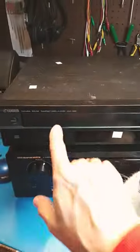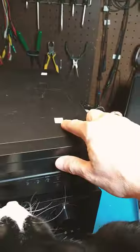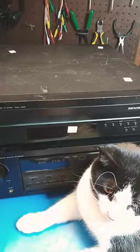Scooter and I are going to take a quick look at this Yamaha CDC 585. I picked this up at the thrift store — it was priced at $20, but I got it at 50% off, so I paid $10.